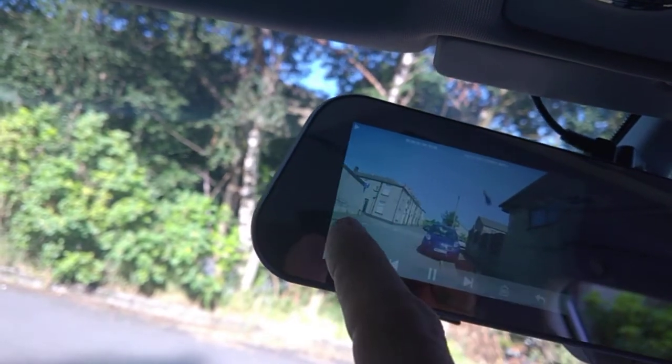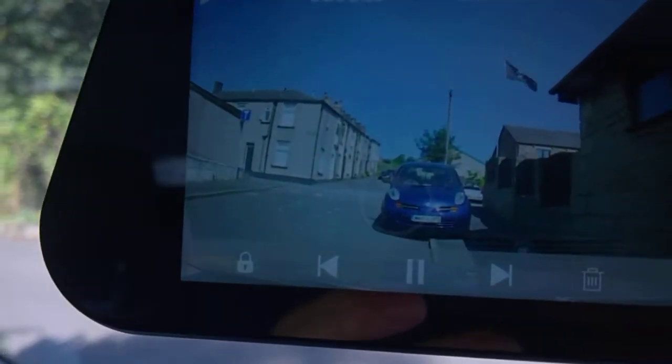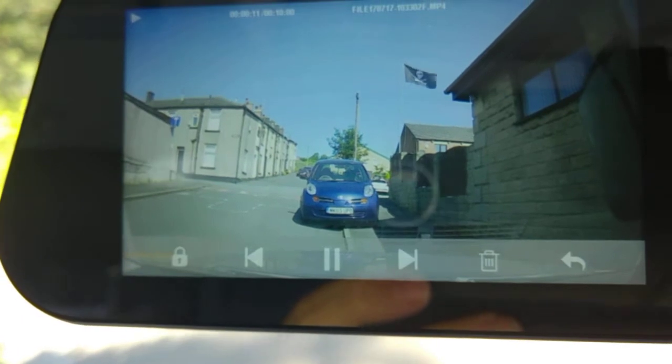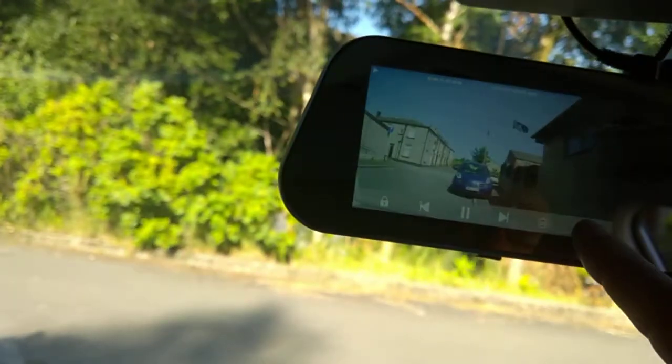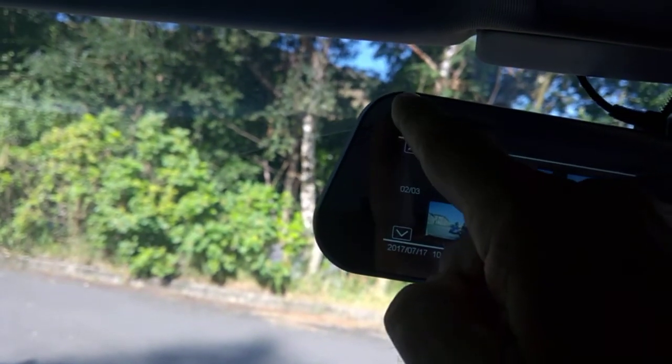That's one I took earlier. One thing I really like about this is that when the car is parked up, it records when there's any movement. So when it's in the drive tonight, if anybody walks past or comes to tamper with the car, it'll automatically record — which is great.